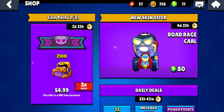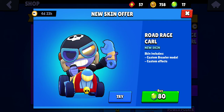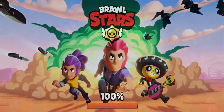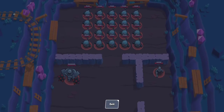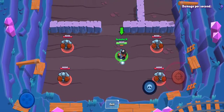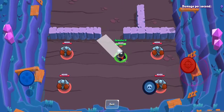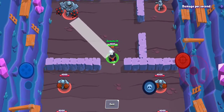Hi guys, it's Yo My Whole Age, and we're out here pretty late. Road Rage Carl just came out, so let's see what Road Rage Carl looks like. It's 80 jams. Looks pretty cool at the start angle — awesome look. Let's see his throw.